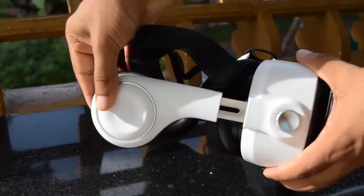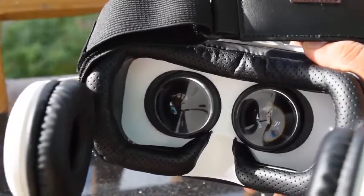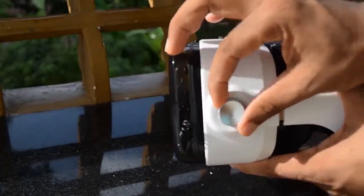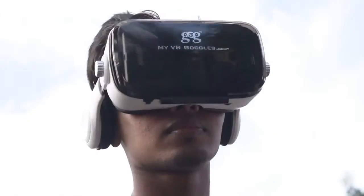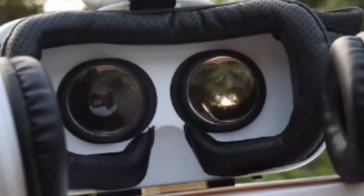The earphones can be adjusted by sliding in or out. The distance between the lenses can be adjusted using the button on top, and the display itself can be moved closer or further away using the wheel on the sides. The wide-angle lens stays close to your eyes so that you can see through the lens and not the lens itself — but this also means more smudges.